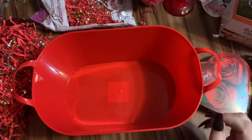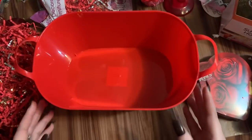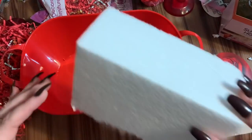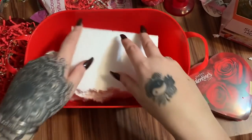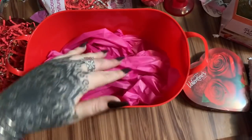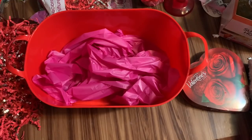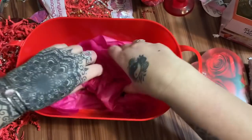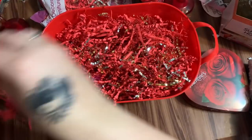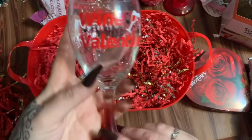Gift basket number two can be a couple's basket with a wine and chocolate theme. This came from Dollar Tree — it says 'Cupid's Corner,' I thought that was cute. When using a deep bucket like this, to build height you can put a piece of foam in there and then paper shred on top, or you can scrunch up tissue paper and put it in the bottom — tissue paper can be cheaper than shred and it helps build height without adding a lot of cost. I also have red paper shred with some gold and silver in it from Dollar Tree.